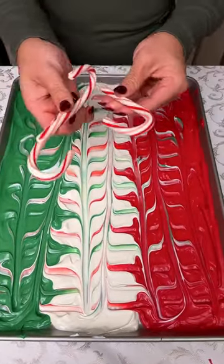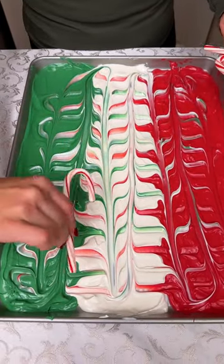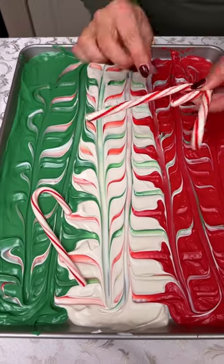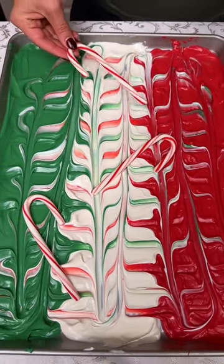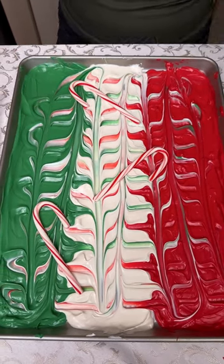Once that's set, now we're gonna decorate. I have some peppermint, so I'm gonna put that one here. One here maybe? How's that looking? It's good. Kind of like a little candy cane trail, and one here. Oh, oops. Yummy.